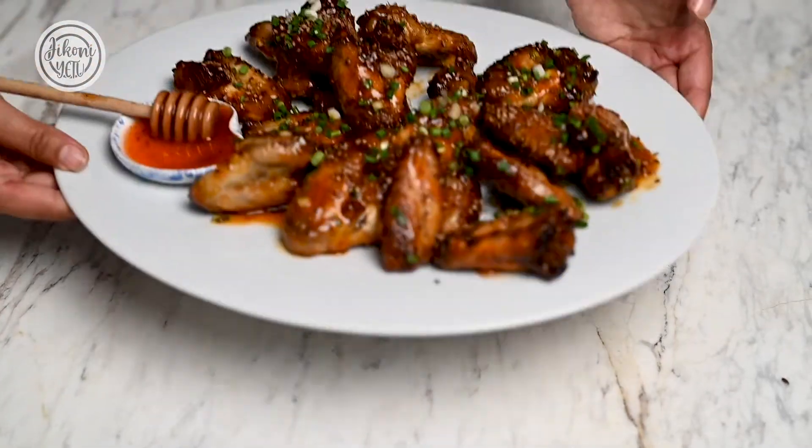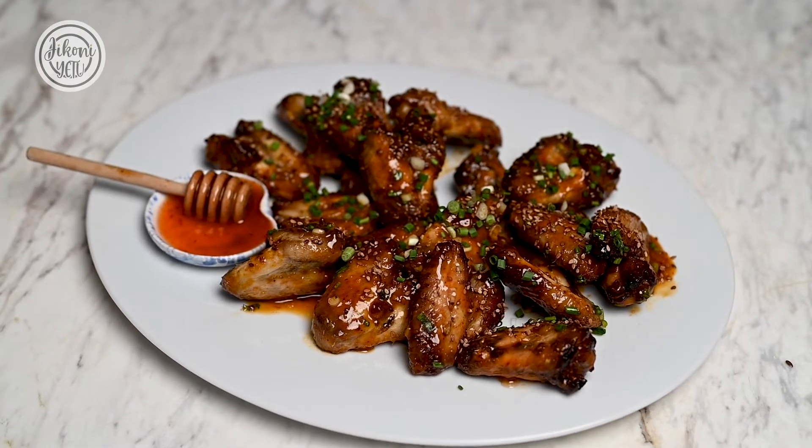Hi guys, I'm Kavita and welcome to Jokoni Yetu. Today I'm going to be making sweet orange chilli wings. They are so fun and perfect when you have people over, and if you really want to switch up your normal wings, these are the ones to make. Let's get started.